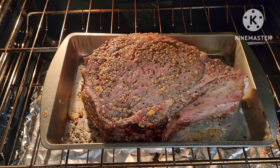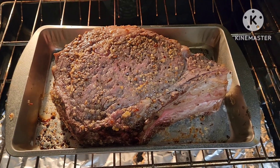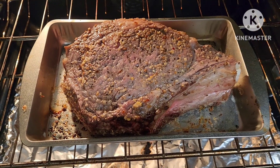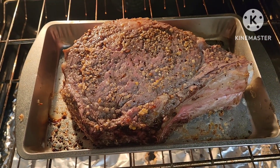Alright guys, it's back in the oven. I'll flip it the other way and bake it for another 120 minutes at 325F.